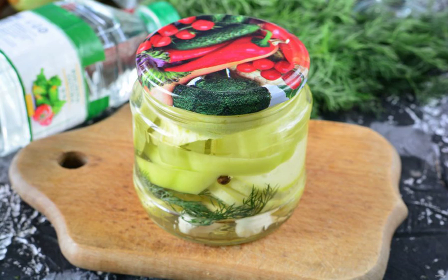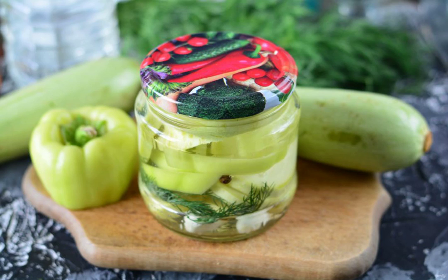Store the snack in a dark pantry or in the cellar. The output of the finished workpiece is 2 cans of 0.5 liters each. Bon appétit!